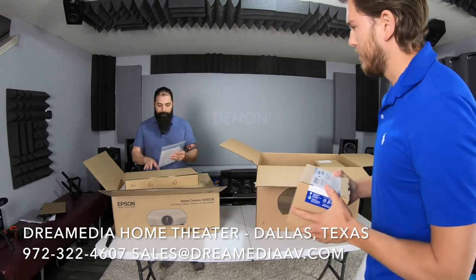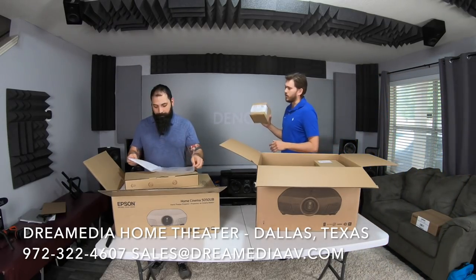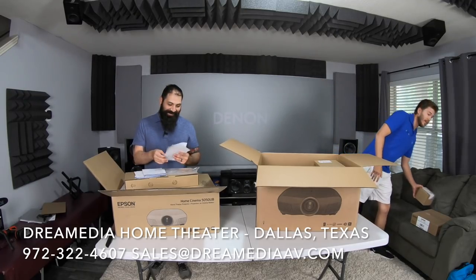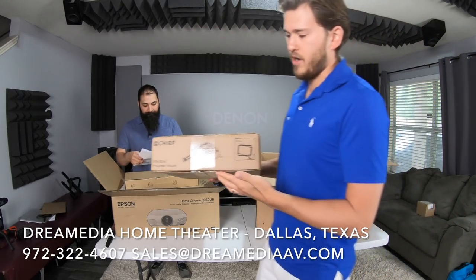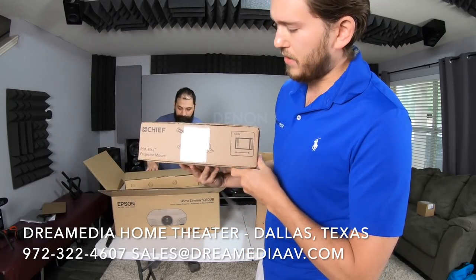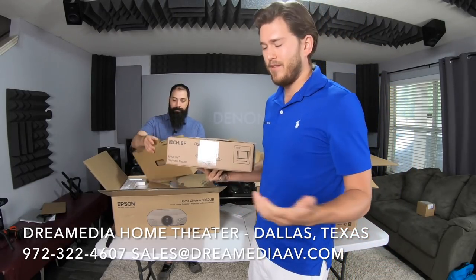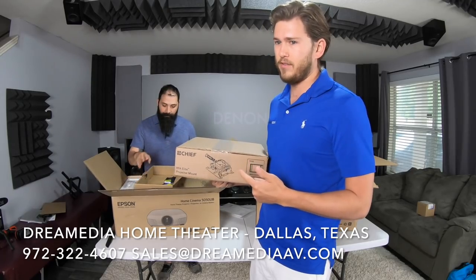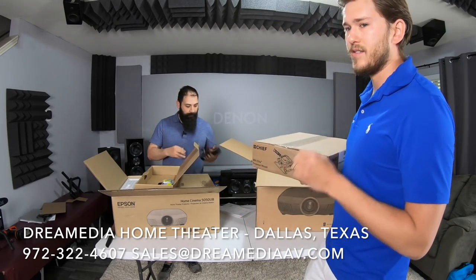You get about 5,000 hours on these bulbs — three to five years depending on usage — so you're going to need one eventually, unless you're the type that upgrades every year, which most people don't. This is the mount. It's a tension-based mount, nothing really special about it. I really like the Strong fine-adjust mount over this one — it actually has a gearbox in it — but this does the trick and it's specifically designed for this unit.